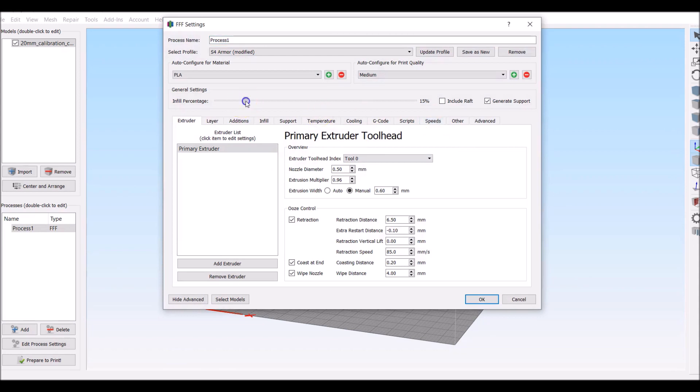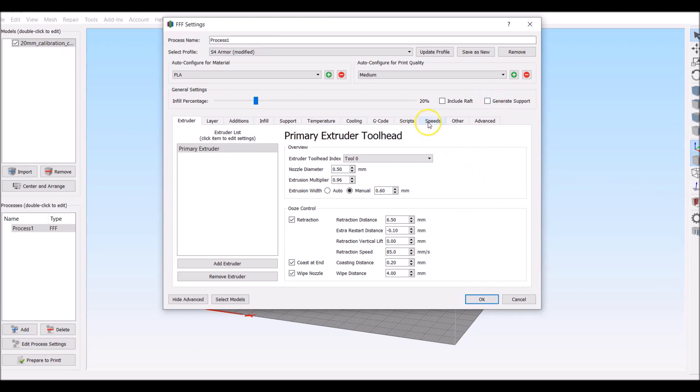We're going to go to our speed settings. We want this at 20% infill, which is normally what it runs at. We don't really need support for this build. The default printing speed is 60. I'm not going to change any of these parameters, but I am going to change the default printing speed. We're going to go from 60 and print this at 100mm per second.